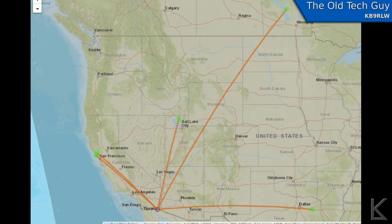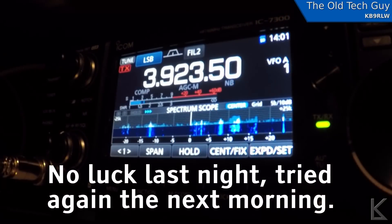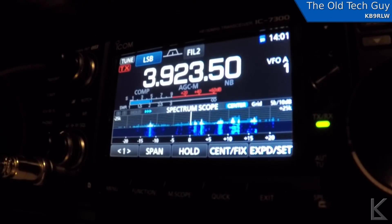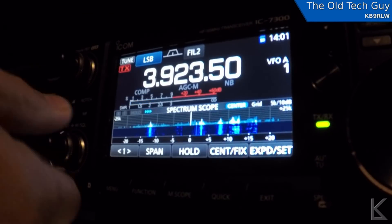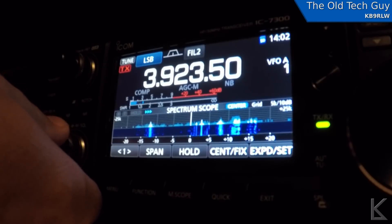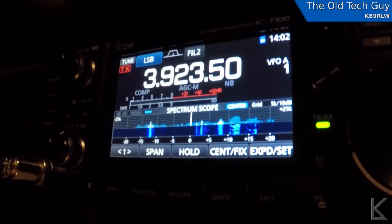I spent some time trying to make a QSO on the ground antenna. I tried to check into several nets on 80 and 40, and tried for a few contacts on 160 meters. Just as I'd expect, and as we've now shown — it doesn't work. Nobody can hear me at all.